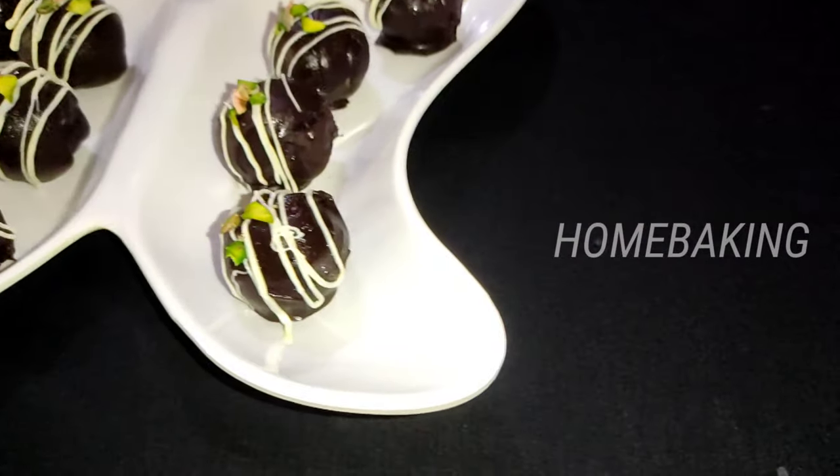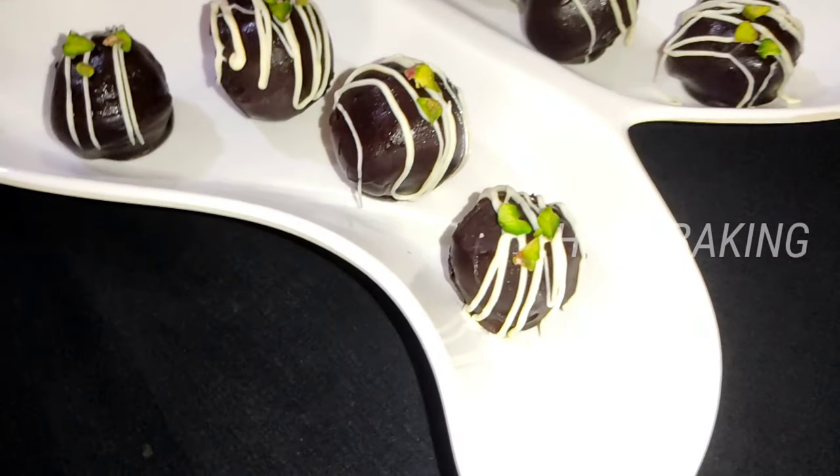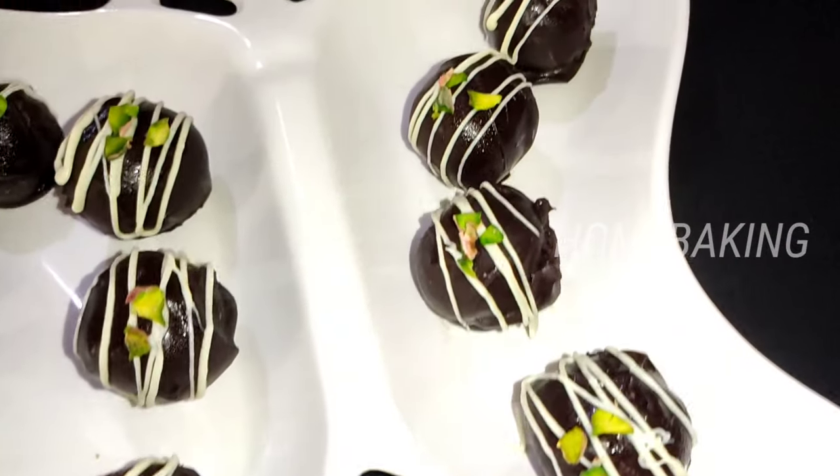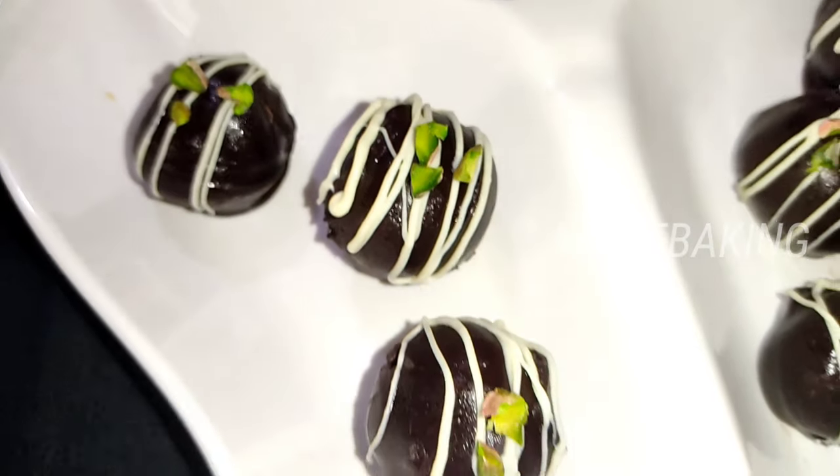Welcome back to home baking. This is the chocolate — not just any variety. It is costly and tasty. It is a cheesy chocolate truffle.